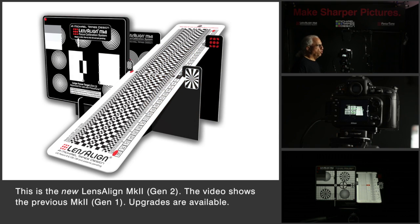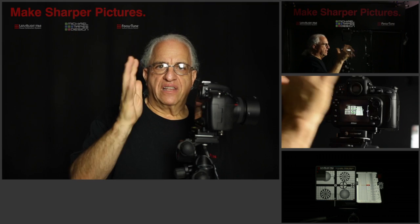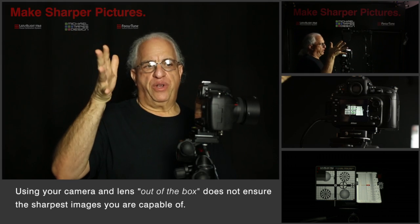Today we're going to use Lensalign, which is a tool that is used to allow you to calibrate each of your lenses to your camera body. Let me show you the issue at hand.